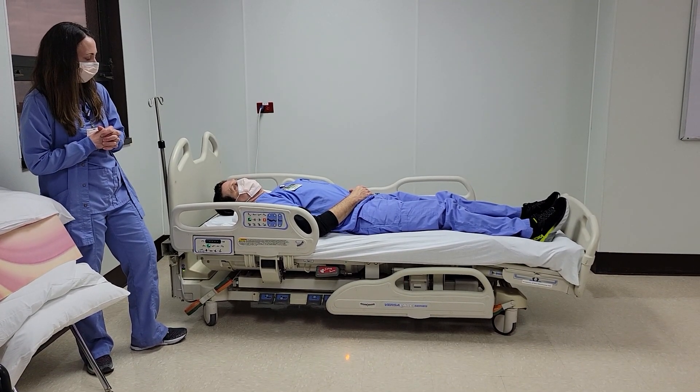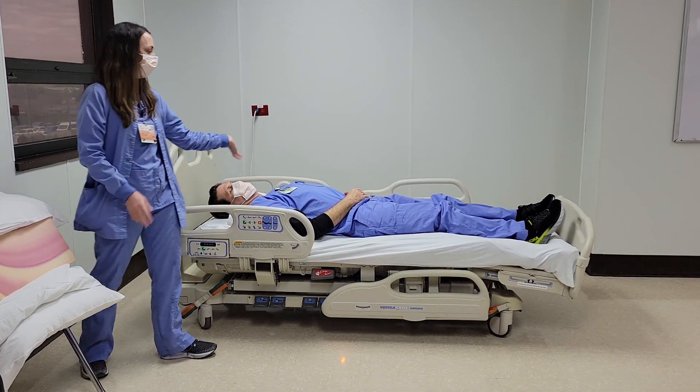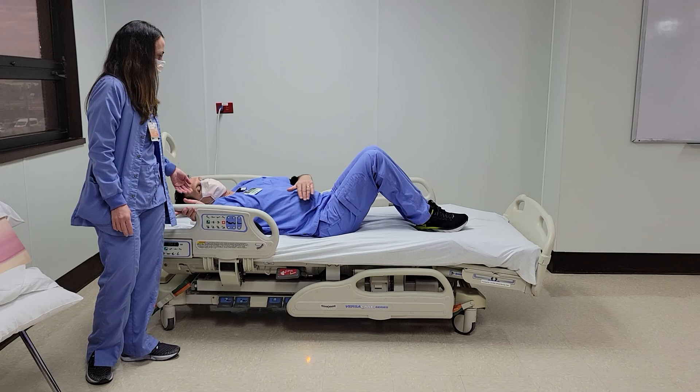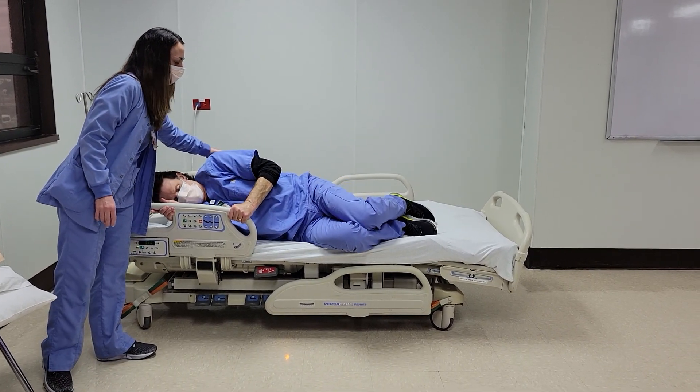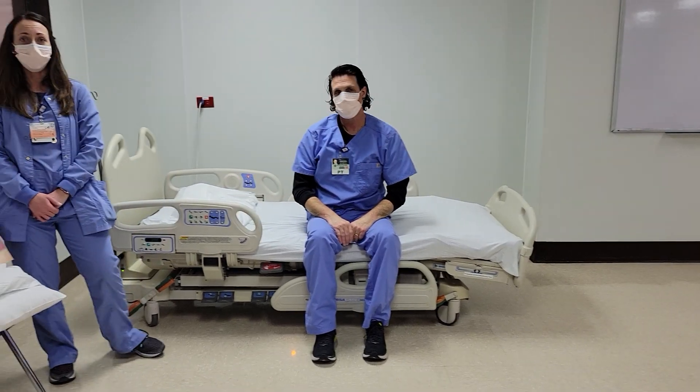That pretty much concludes all the bed positioning. Steve's going to get out of bed — he's going to roll, grab the rail, drop his feet, and push up. Thank you for your time.